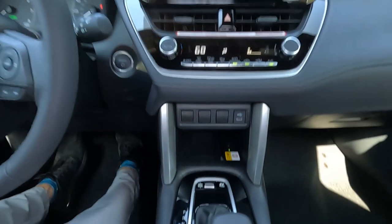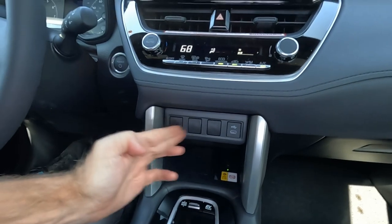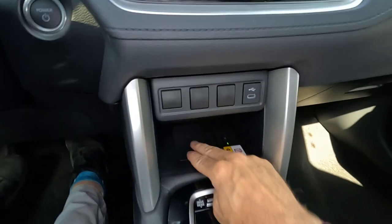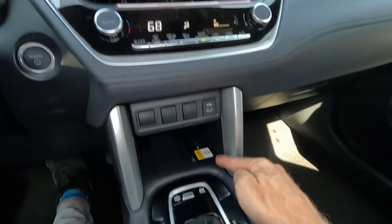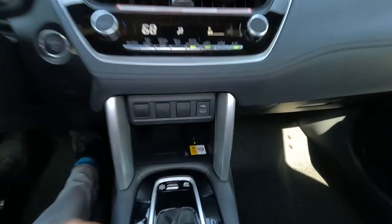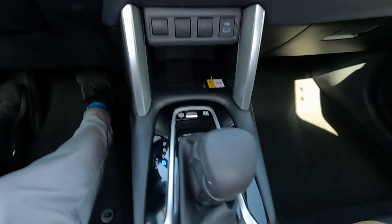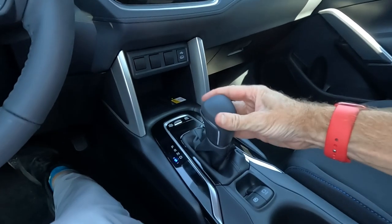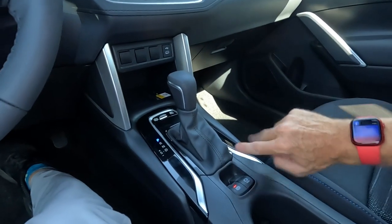Down here in the center console, there's a USB-C port and some dummy blanks — you could probably install more if you wanted to. But what this does have that I really appreciate is wireless charging, so you can just drop your phone on there to charge wirelessly. There are two USB-C ports there and two more in the armrest area. Down here we've got our drive mode selector — eco, normal, and sport — plus an EV mode. This is a CVT automatic transmission with manual shifters that work similarly to the paddle shifters on the steering wheel. You can see the gloss trim and a bit of silver throughout.